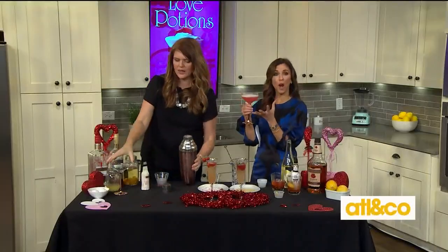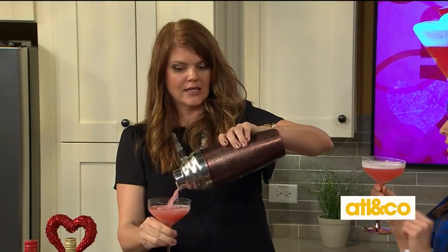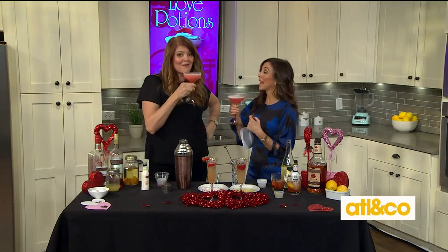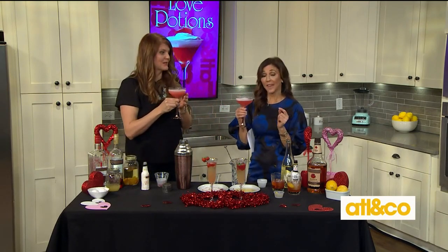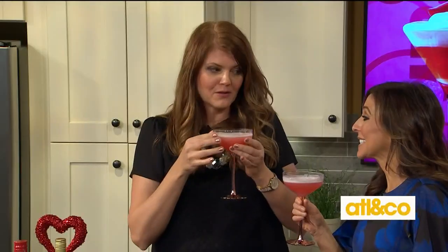Look at how beautiful and frothy the egg whites are! Absolutely delicious — it has that silkiness to it. Mandy, you need to open up your own bar. Mandy's place! That is really, really good. It's like something at a restaurant, but you just made it yourself. Let's have this one on the Real Talk table too.